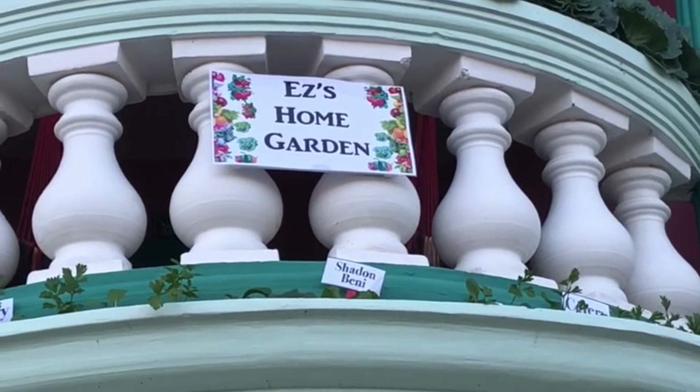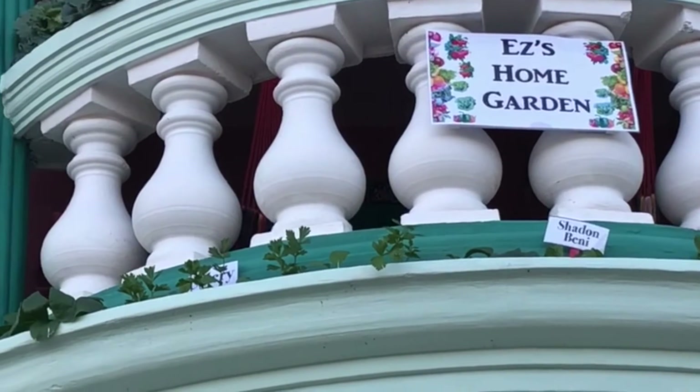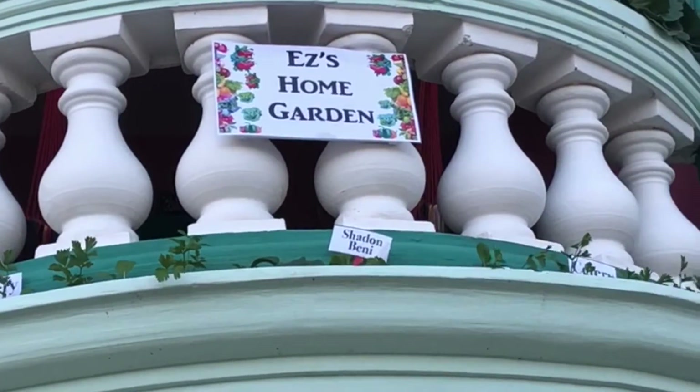At Easy Home Garden, we continue to propose innovative use of species and new use of materials in an economical manner. Pactuoy and Cilary are in the park with shadow bernie here, providing complementary shade and pest control for each other.